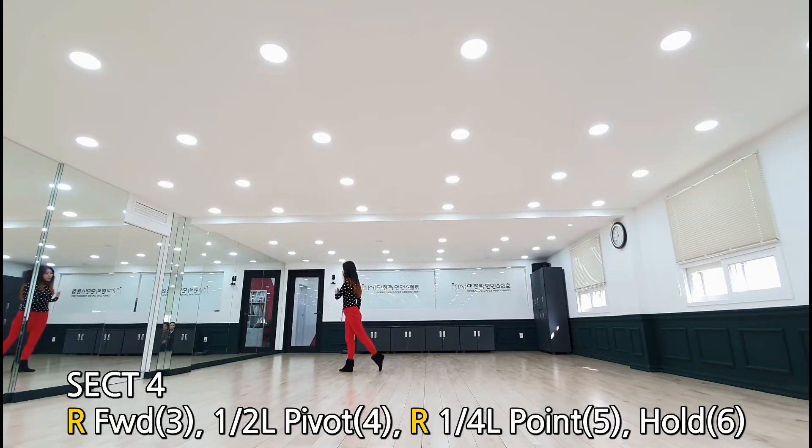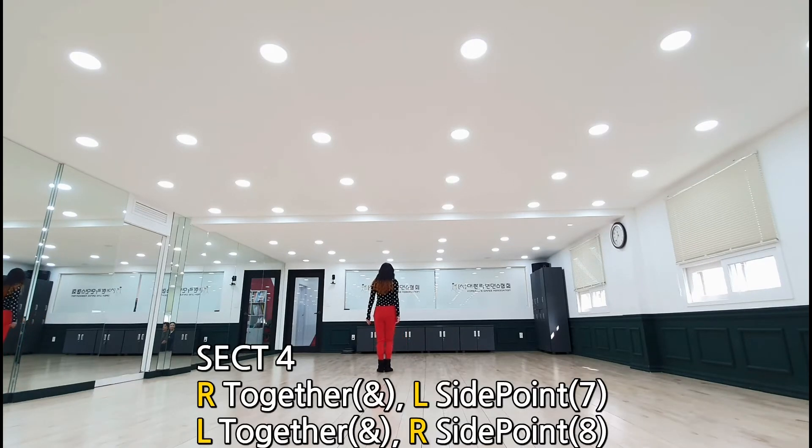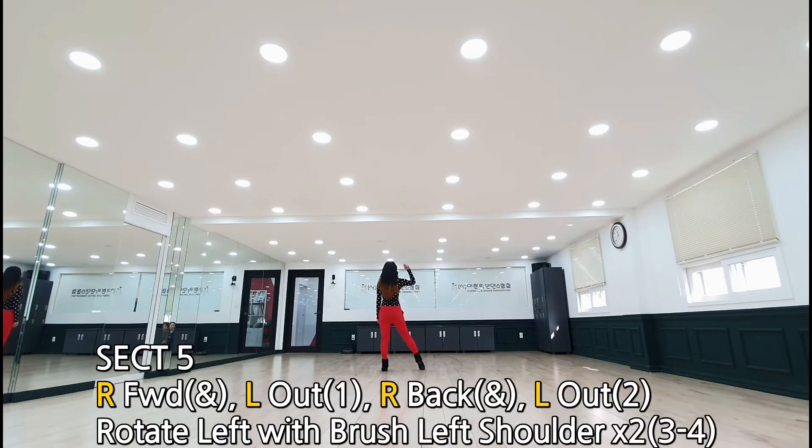전진, 오른발 키보턴, 왼발 인터벌 180도 회전, 왼쪽으로 90도 사이드 포인트 홀드, 스텝 투게더, 왼발 사이드 포인트, 투게더, 사이드 포인트. 섹션 5.